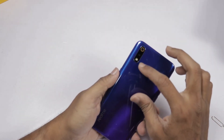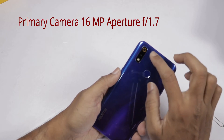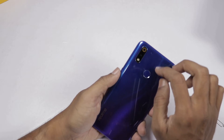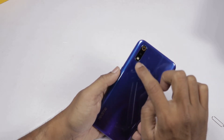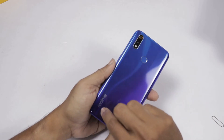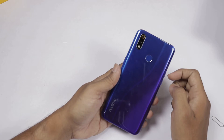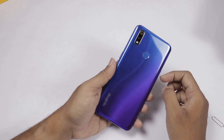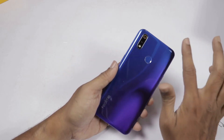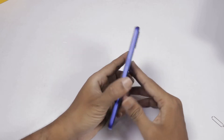We will show the dual camera setup. It has a primary 16-megapixel camera with aperture F2.0. The secondary camera is a 5-megapixel camera. There is also a LED flash and a fingerprint sensor. It has Realme branding on the back. The back side is shiny but it does attract scratches — it has a plastic body.